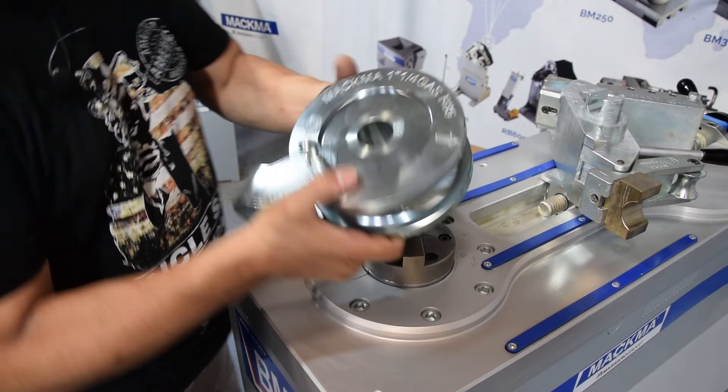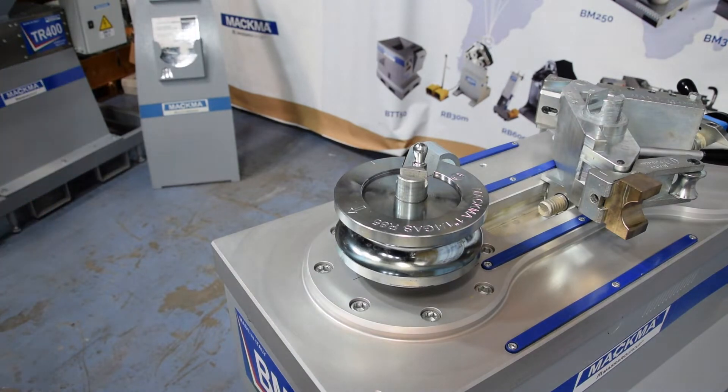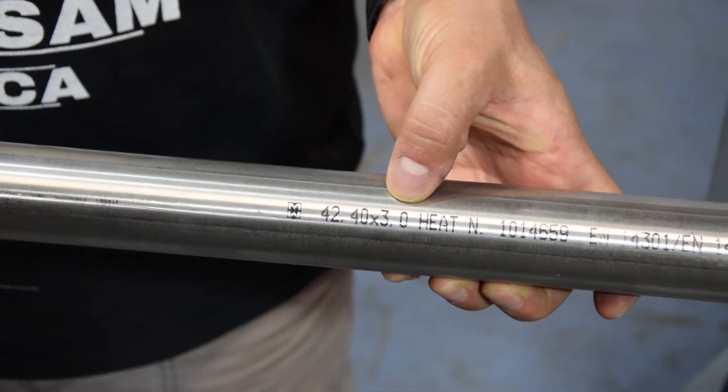It's a special tooling because the bending radius is very small. This is our tube — stainless steel, one and a quarter inch by three millimeter wall thickness.